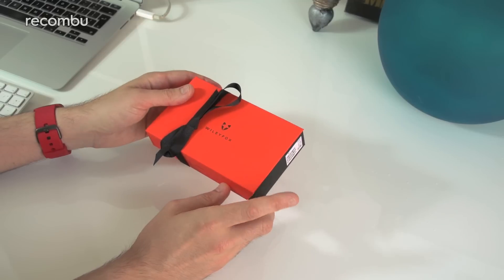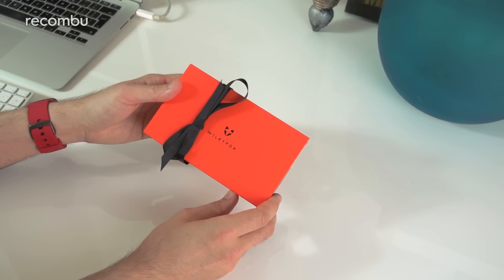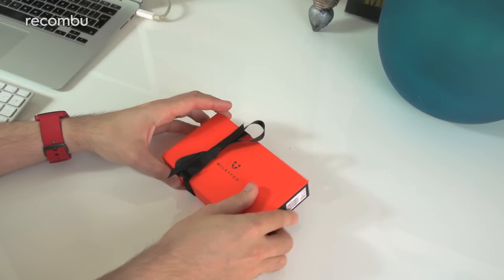It's going to be online only, and pre-orders go on sale this week. It should be hitting stores at the end of September. So let's check out the Swift.